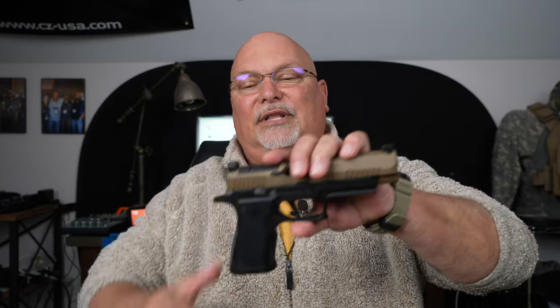The VTAC — there's a lot of things to talk about. The VTAC is Viking Tactics. This is the Kyle Lamb collaboration between SIG and Viking Tactics. There are some very subtle differences, one of which is the day-night sight. The day-night sight has a fiber optic on top and tritium below it, so you actually have six dots instead of three. There are some other features we'll talk about shortly.